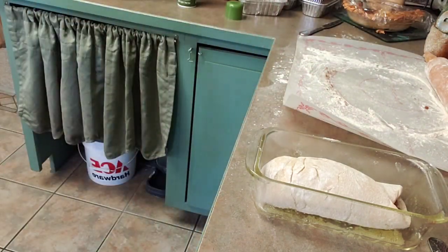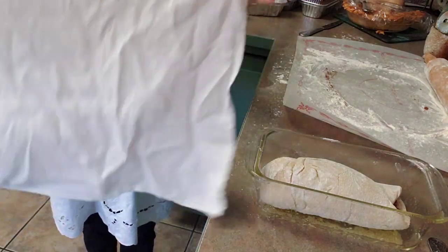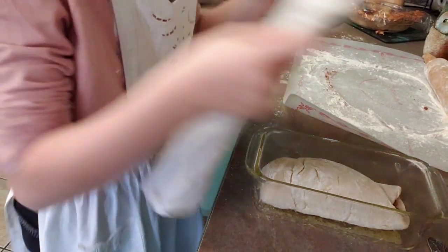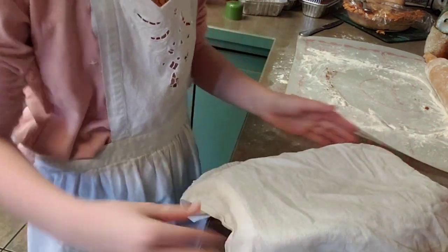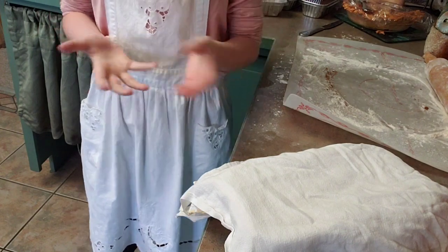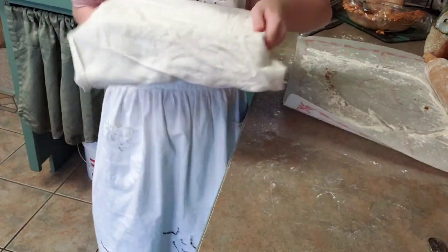Next, you're going to take a tea towel, fold it up and put it right over the top like this. And we're going to let that sit for about 20 minutes or a half an hour and it will rise. Now I'm going to go set this by the fireplace.